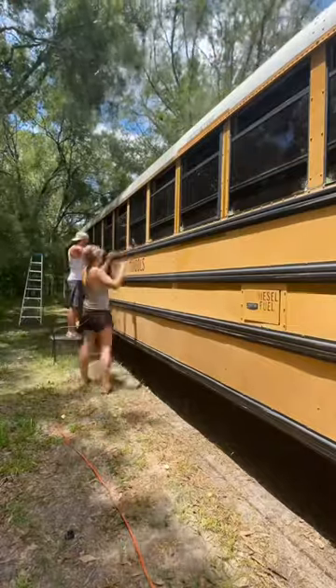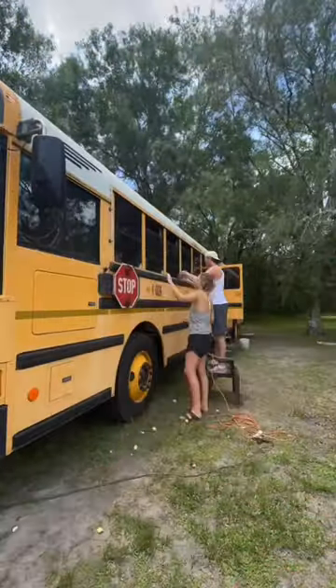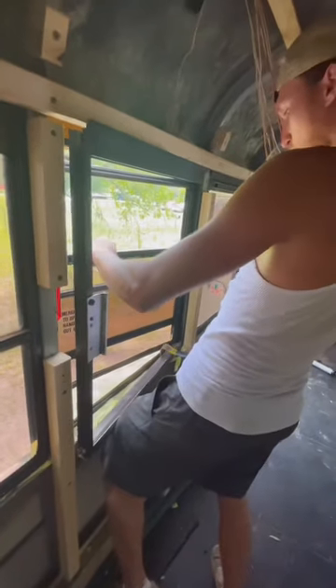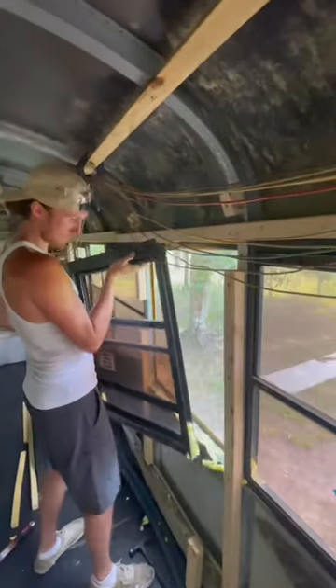We started the weekend by trimming up the insulation we used on the window seals. Then we were able to retest for leaks and we were finally leak proof, with the exception of this one window that's always given us trouble, so we decided it was time for it to come out and be completely resealed.